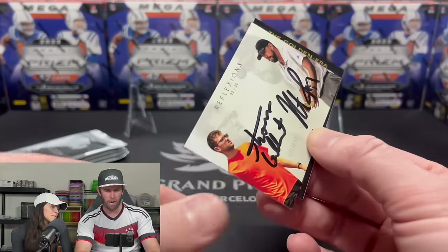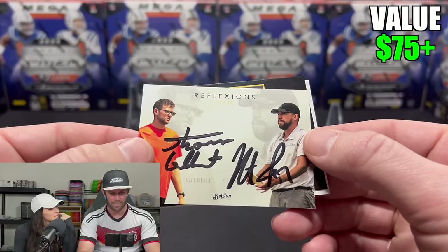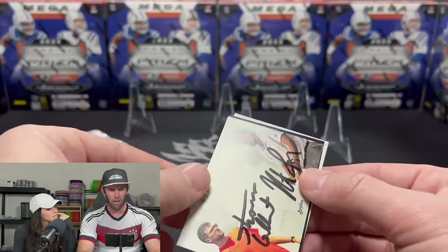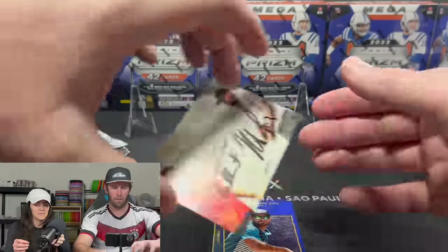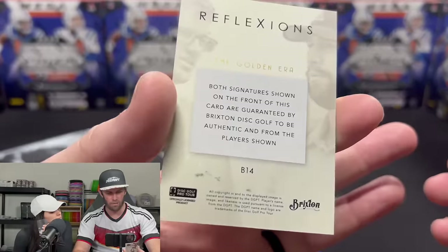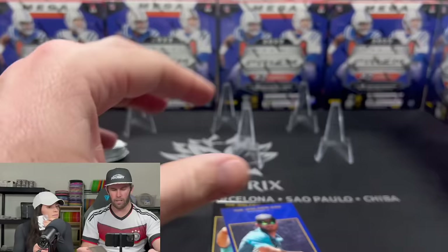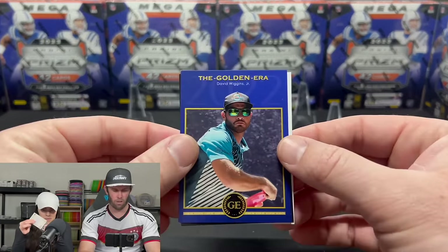We have an autograph — an on-card dual auto: Thomas Gilbert and Nate Sexton, 22 of 25. That is a nice looking card. Both signatures on the front are guaranteed by Brixton. All of these are going into the giveaway right here on YouTube.